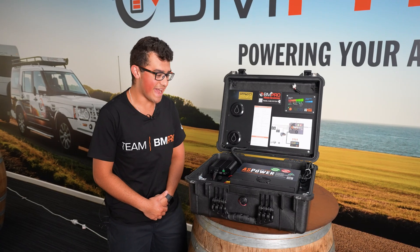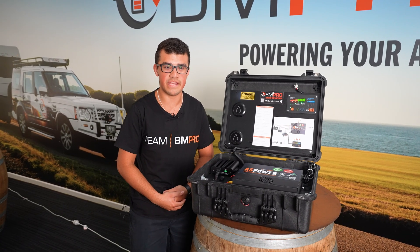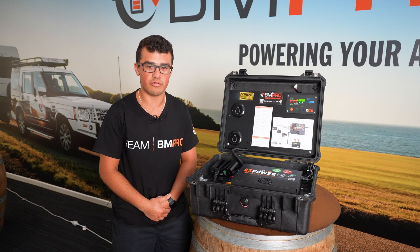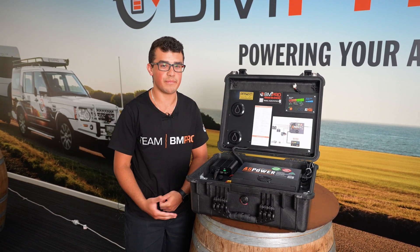That's a wrap on the AS Piro setup. If you'd like to grab this for yourself, you can get that off the teambearingpro.com website or at your local stockist or dealer. And if you need to, more than happy to give us a call.